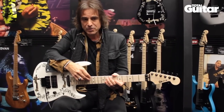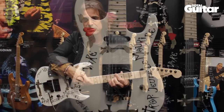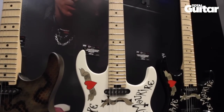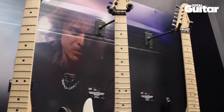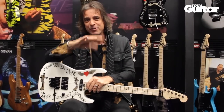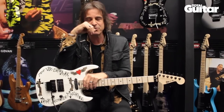I just prefer maple fretboards for some reason. Every time I had a rosewood board it just never really lasted long — I'd trade it or something. But the maple ones I always hung on to.